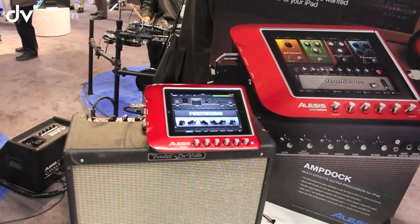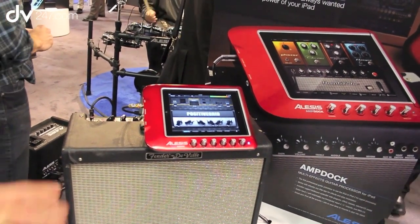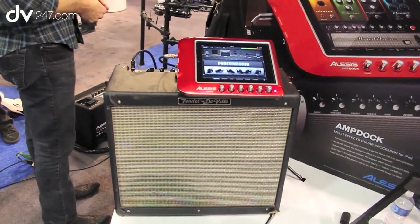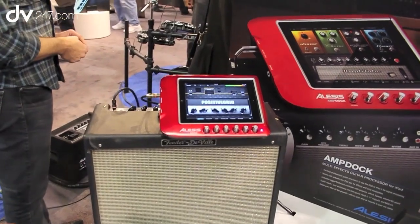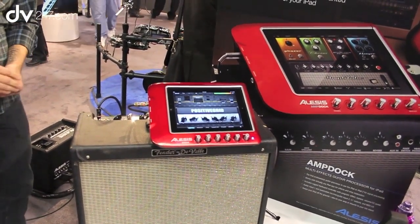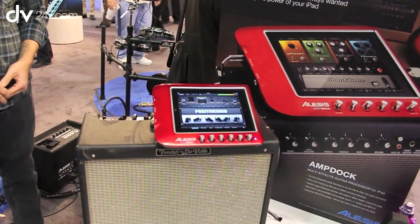It works with lots of apps in the App Store — it works with GarageBand, it works with Jam Up, which we're using here, and we're working with AmpliTube, which should be available very soon. It's a really powerful way to create exactly the guitar tone you've always wanted. The Amp Dock from Alesis is coming second quarter of 2012.